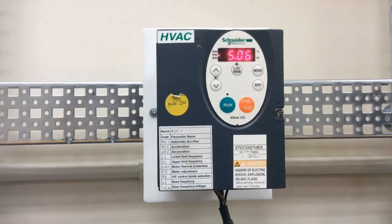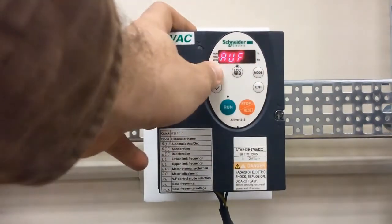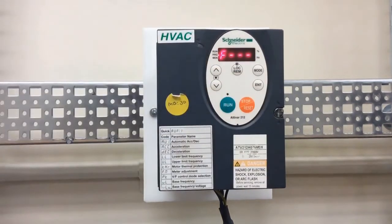Once you've set F601, press the mode key to go back out. You'll navigate back the same way you came in — through F dash dash dash — and continue back out to the main menu.